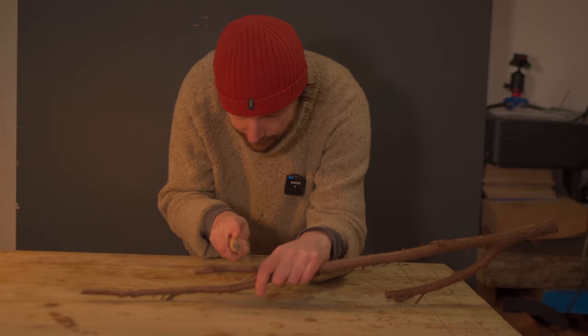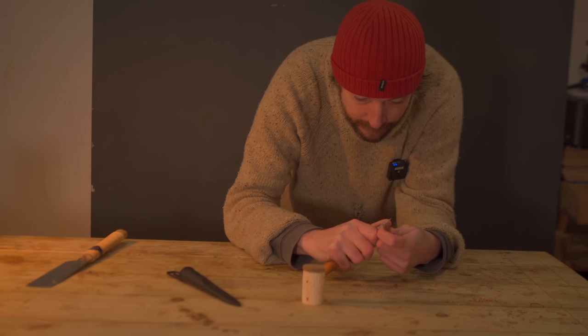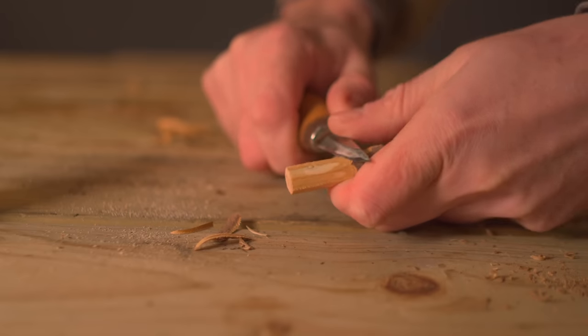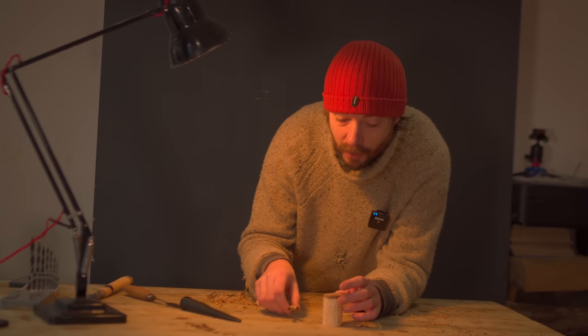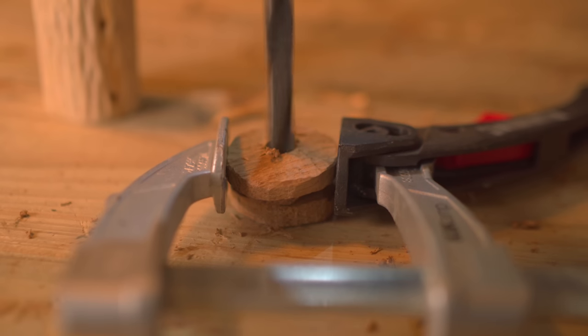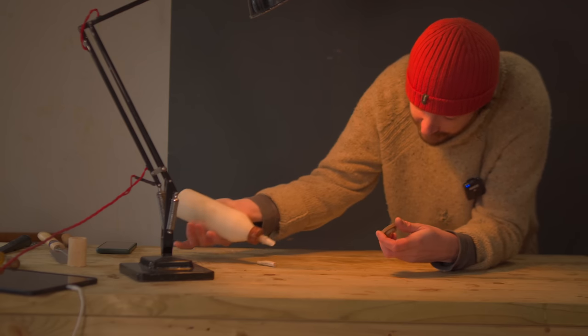Now it could really use a little handle to pull the lid off. I've got a little stick and I'm going to cut a bit off that and carve the bark off. To attach it to the top I'm going to drill a 10mm hole — slightly bigger than the stick — and then carve the stick down until I get the perfect fit. Then I'll get a bit of PVA wood glue into the hole and put it in place.